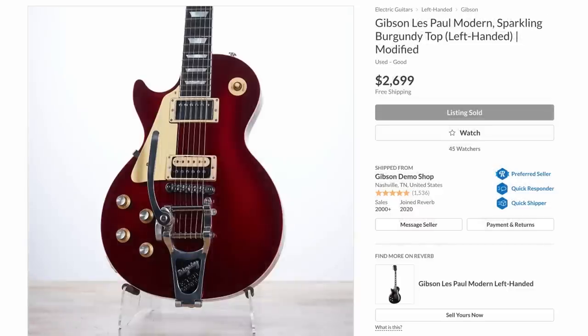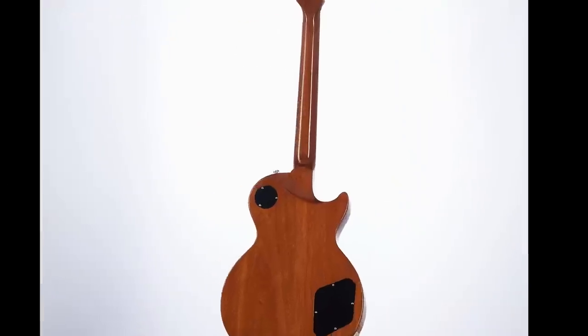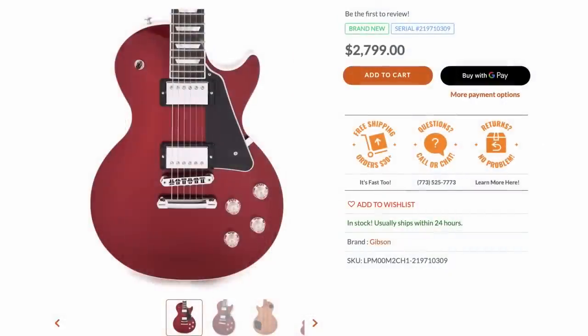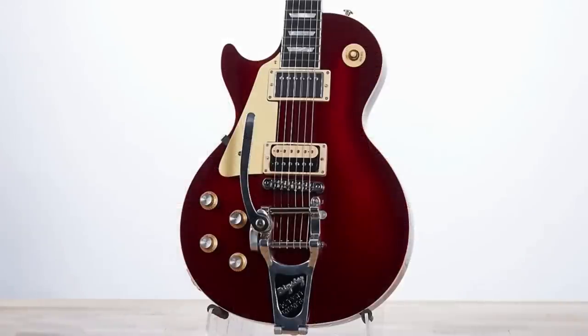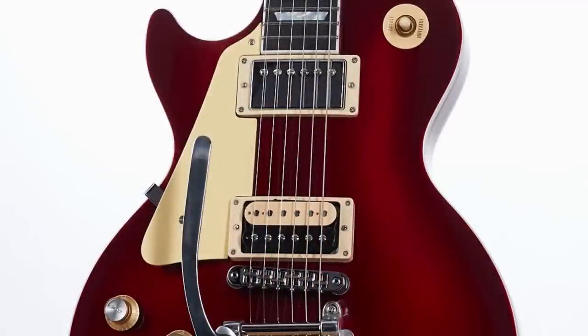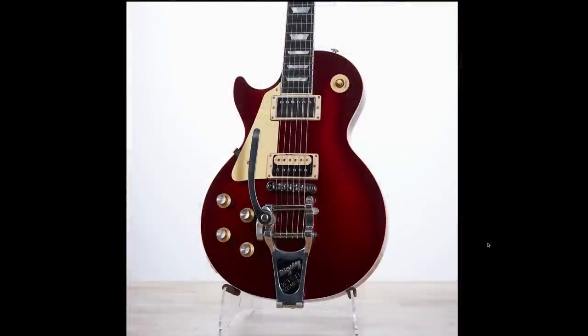This thing right here threw me for a loop — I thought that was a custom color on just a regular Les Paul Standard, but then I kept flipping through the photos and realized this is a Les Paul Modern. It looks so transformed because it originally had clear knobs, black plastics, chrome plating everywhere. But they transformed it into cream plastics, which got rid of all the modernness and made it look more traditional. A left-handed Bigsby — I don't think I've ever seen that. And then that uncovered zebra bobbin pickup — this just became a totally different looking guitar with a sweet finish. Big props to whoever did that one up, completely transforming it just by changing a few parts.